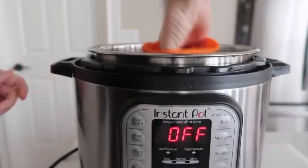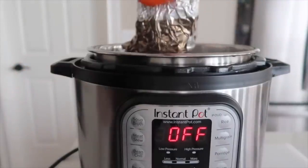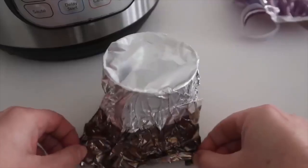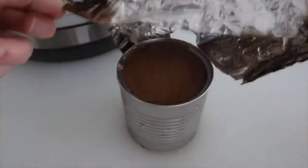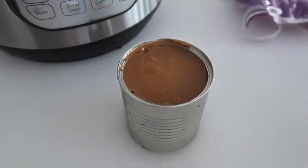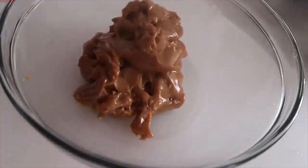You'll want oven mitts to pull out your can. Now for my favorite part — it's time to take the foil off of the can. If I had known it was this easy to make Dulce de Leche, I would have made it many, many years ago. The caramel is a little thick right now — the goal is to get it nice and smooth.